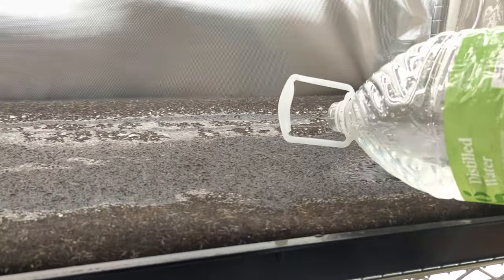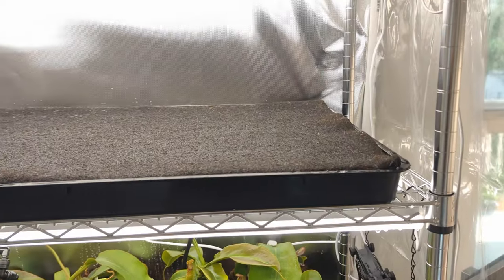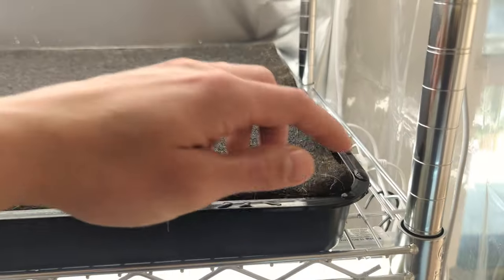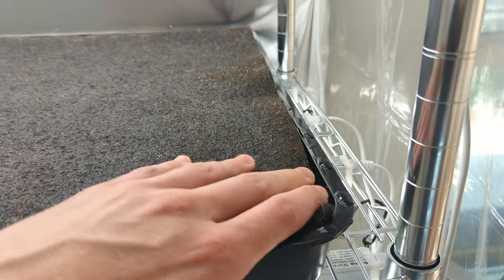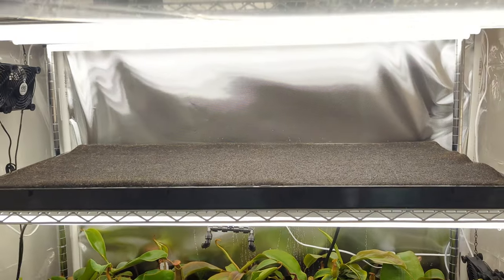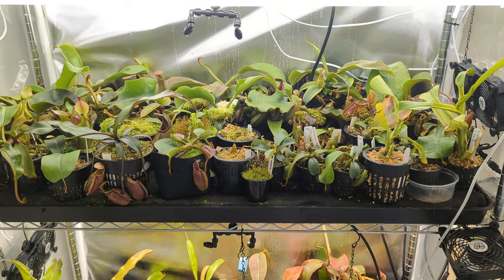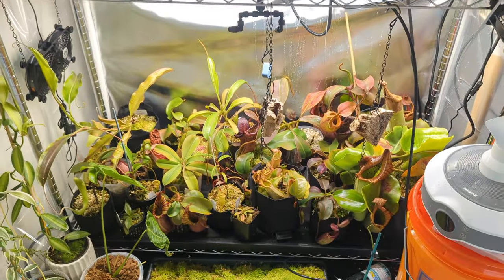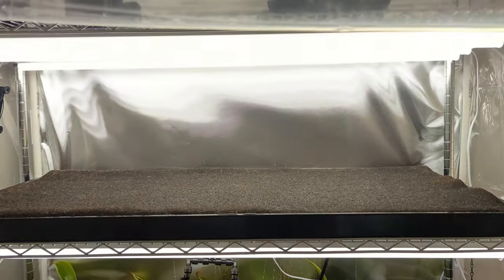The tray is saturated and I've dumped about five gallons of water in — you can see it's filled up to the top. It should take about five gallons to fill completely. Now it's time to start adding some Nepenthes. This top shelf is going to be for my smaller ones, leaving the middle shelf for medium-sized Nepenthes and the bottom shelf for the taller ones.